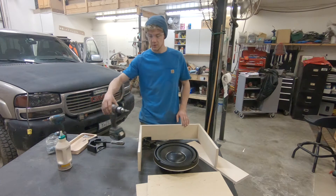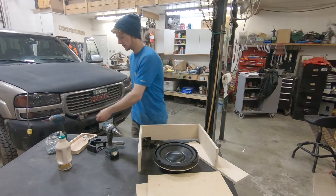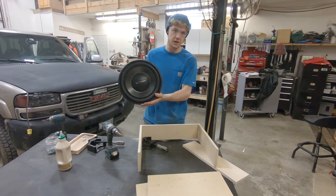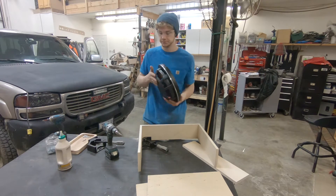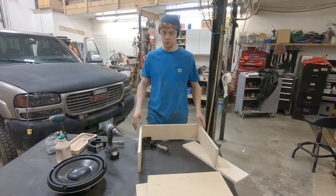Today we're doing plywood with screw and glue — countersinking with the countersink bit, then inch-and-a-quarter zinc-plated wood screws, flat top. For background, we're building a box for this Rockford Fosgate 12-inch slim, the T1 slim, 600 watts RMS, same excursion spec as the full-depth 12-inch T1.